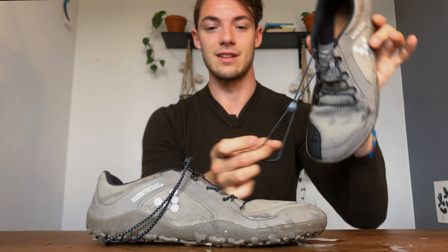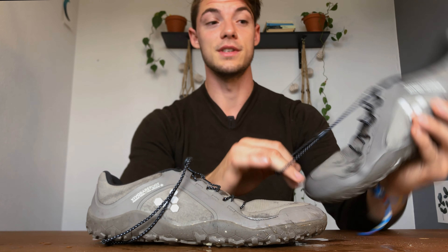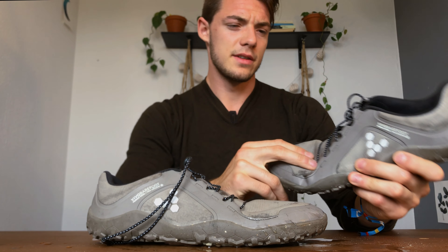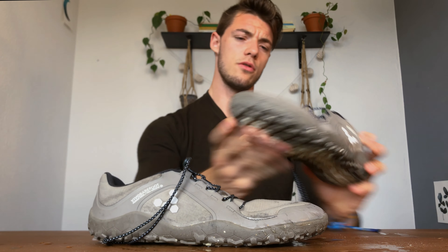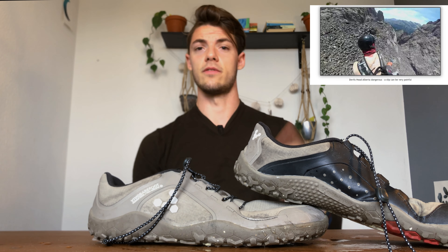These have some other cool features. I really love the lacing system that Vivo Barefoot uses — it's robust, quick and easy to lace up, and actually really nice-looking. The laces are reflective, so if you're biking or just want to be seen, you've got those reflective highlights.